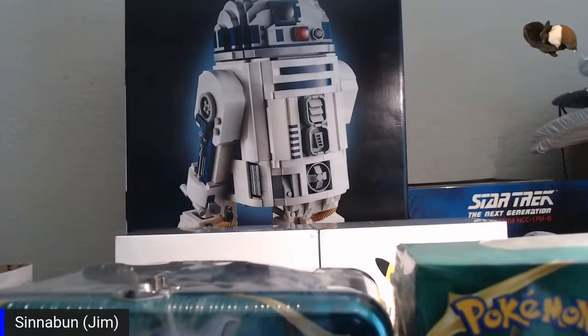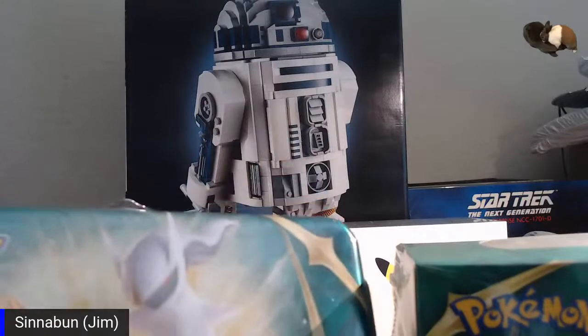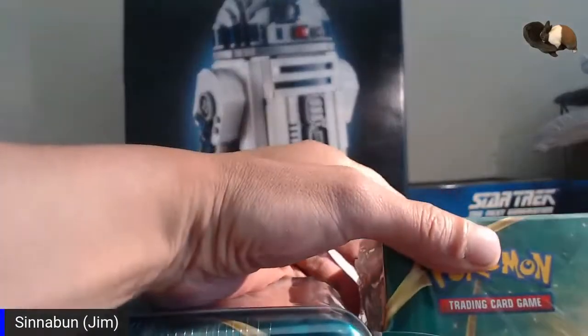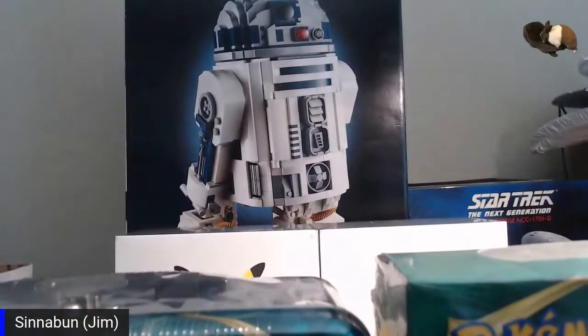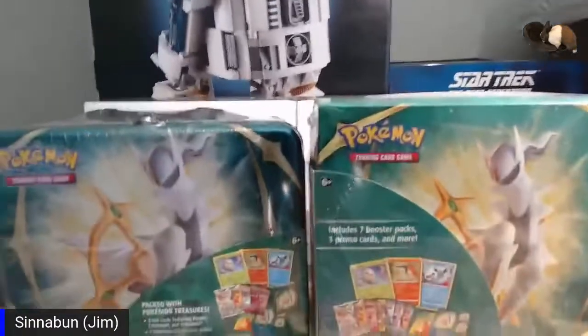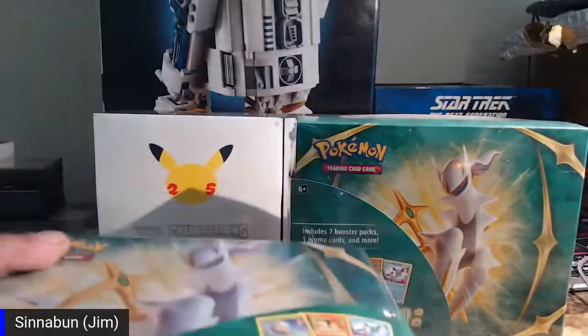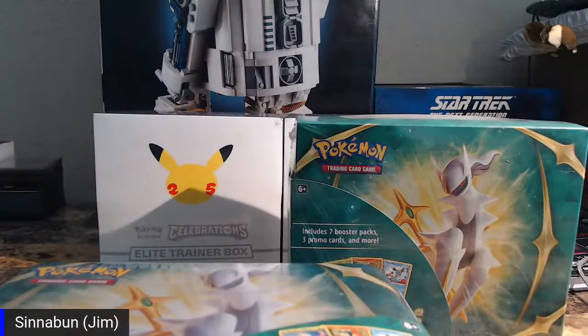So the first one we can do — which one is cheaper? The collector's tin I bought for $15 and it's down to $14. Then the other spring collection looks basically the same thing, just without some of the stuff inside and without the tin. This one's actually the cheapest, so let's go ahead and open this one first.